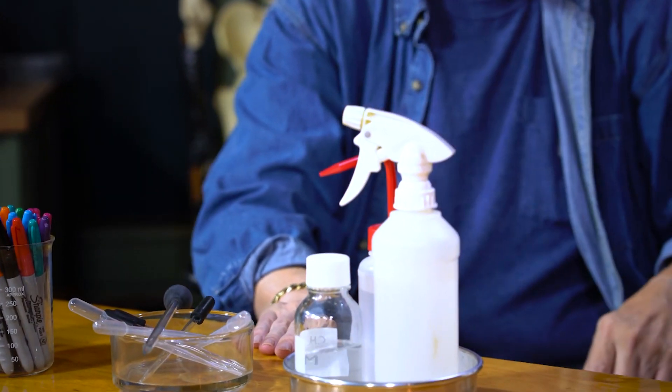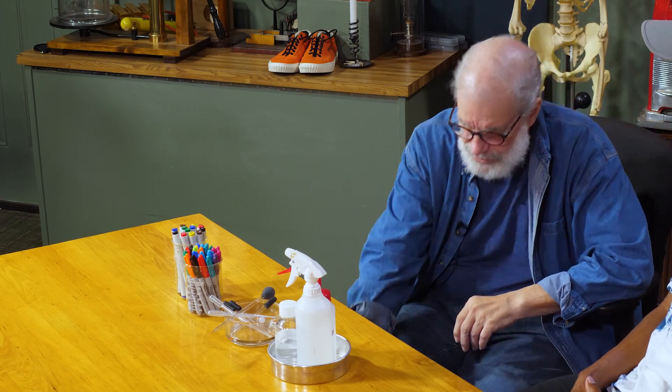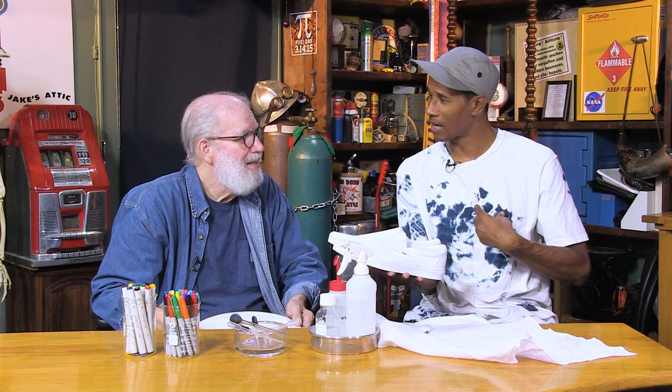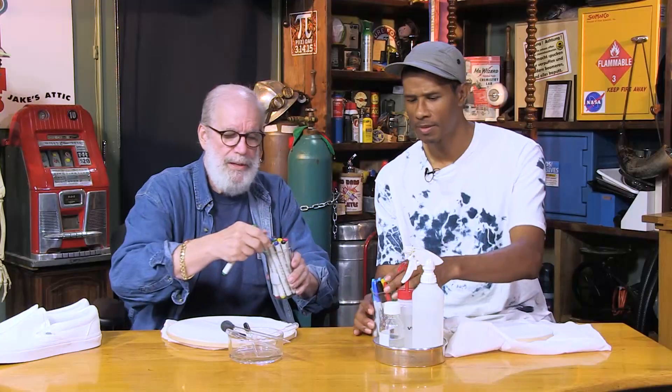And a methyl alcohol — I got that at the paint store. Just for testing purposes, I've got some spare cloth in an embroidery hoop. This is going to be our test shoe. Did you bring some shoes, by the way? I did. Ooh! So these are a pair of Vans. A lot of kids are getting these canvas all-white shoes and customizing themselves, but I want mine to be tie-dye.